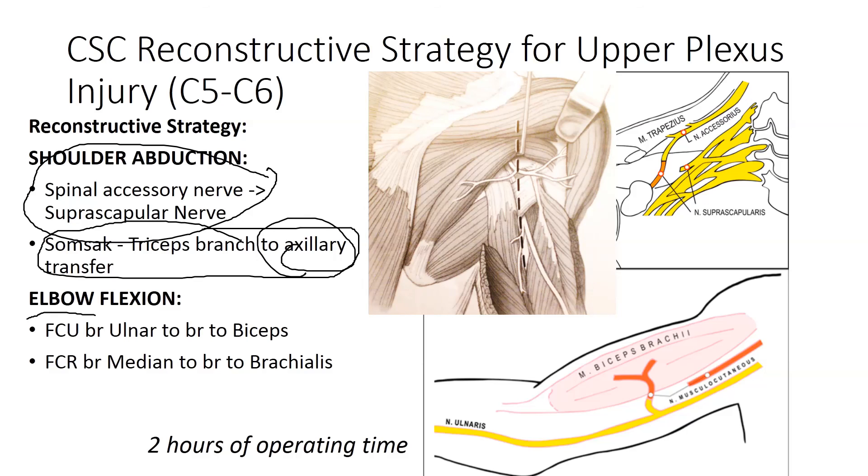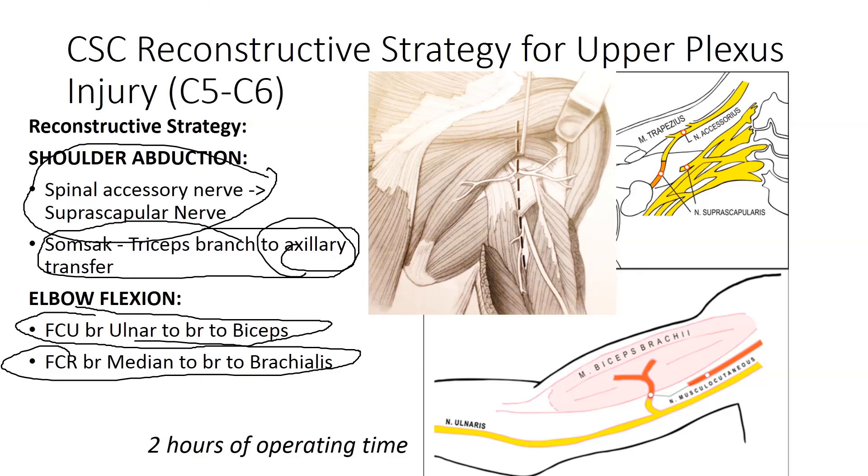For elbow flexion, we can use the branch of the FCU in the ulnar nerve and transfer it to the nerve to biceps. If more power is needed, we can also take the branch of the FCR in the median nerve and transfer it to the brachialis.